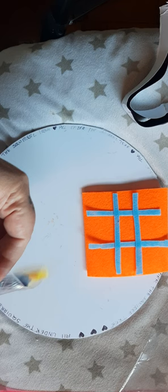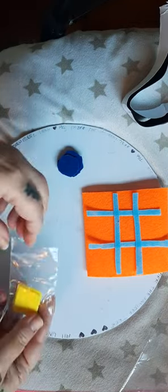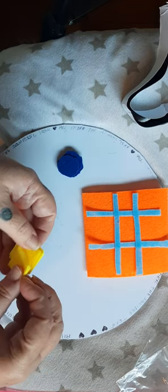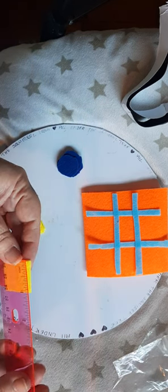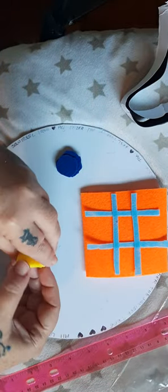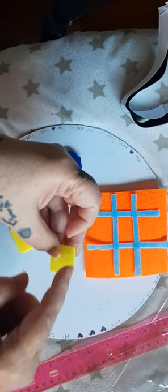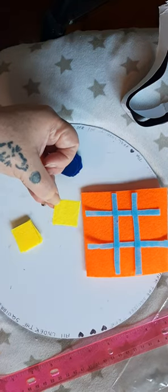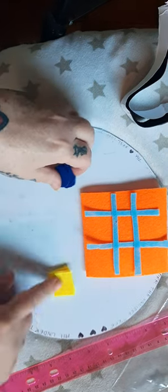Now for the noughts and crosses pieces. I used a lot of scraps from leftover felt projects. For the crosses, I just cut little squares — about two and a half centimeters, roughly an inch square. You can cut out little triangles and turn them into X shapes, or you can paint or draw the X's on, sew or embroider them, whatever you want to do.